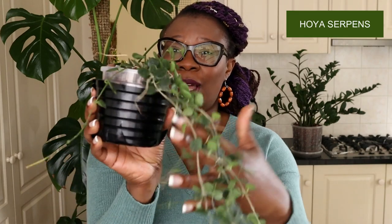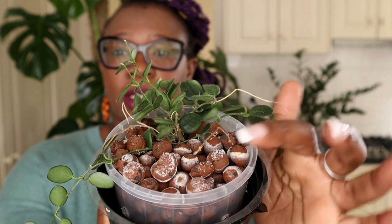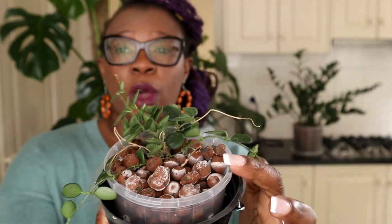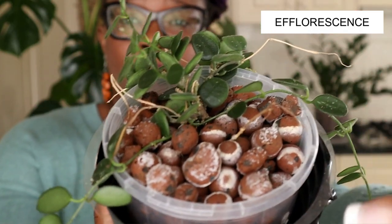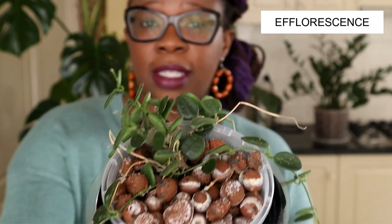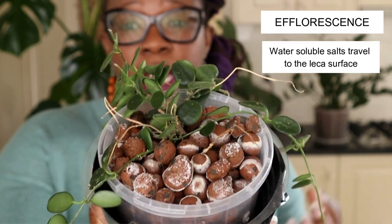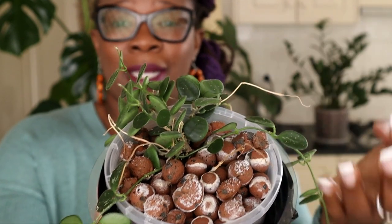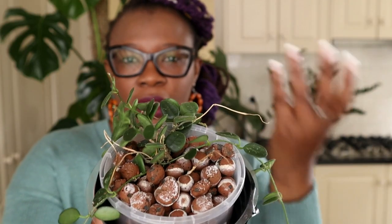I've got my little Hoya serpens here. It's a lovely little plant — I'm letting it trail and it's living in lecker. On top of that lecker you can see this white residue. This white residue is called efflorescence. This white substance on top of the lecker is mineral deposits within your nutrient solution, within the water, that are now precipitating and becoming solid on the surface of the lecker.